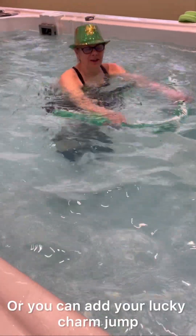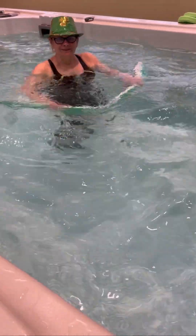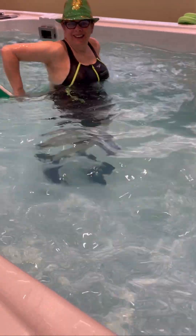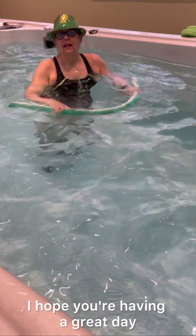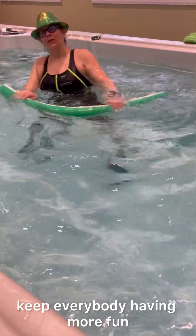Or you can add your lucky charm jump. I love my lucky charm jump with the noodle! How are you doing out there? I hope you're having a great day. Keep everybody moving, keep everybody having more fun.